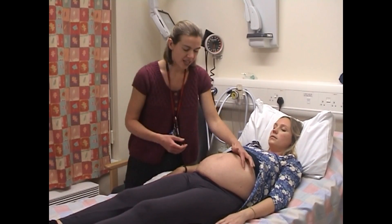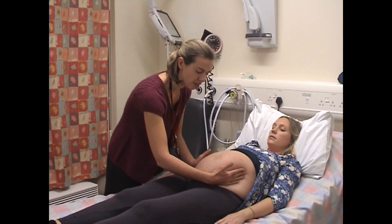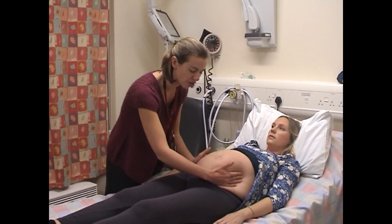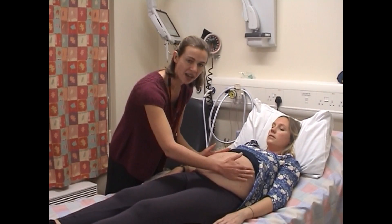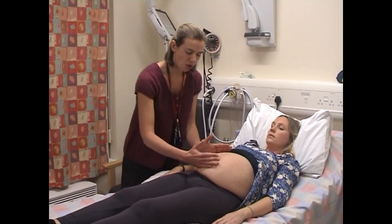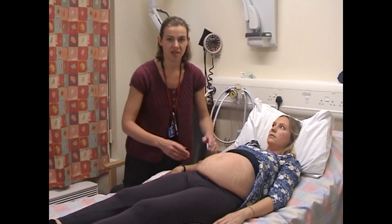The next thing to do is to feel the lie of the baby. You do this by trying to feel the baby between your two hands. This baby is obviously lying in a longitudinal fashion, which is up and down the abdomen. However, some babies can be lying transverse or oblique, where the presenting part lies towards one side or the other.